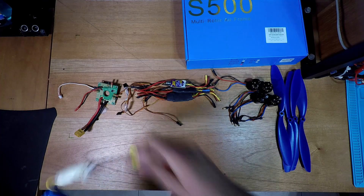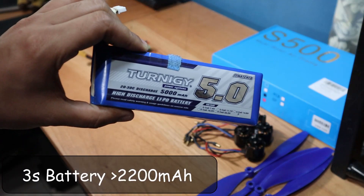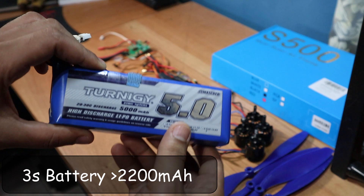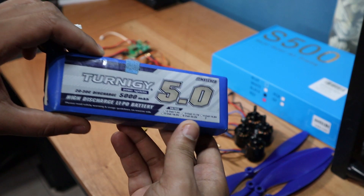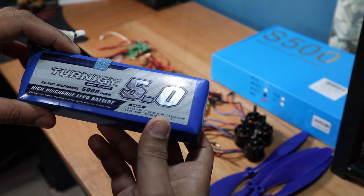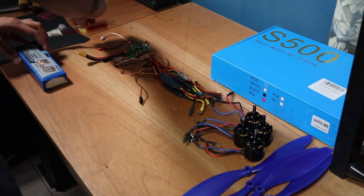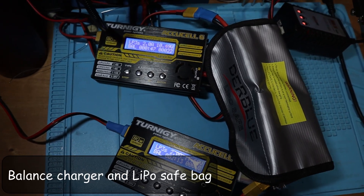Then there is the battery. This build requires a 3S battery, and I recommend a lithium polymer with at least 2200mAh. The higher the mAh, the longer the flight time, but there's a point where the battery gets too heavy to lift, so the biggest battery isn't always the best solution. I have this 5000mAh battery which I've had for about five years, so I need to get a new one soon. I also recommend getting a good balance charger and a LiPo safe bag.